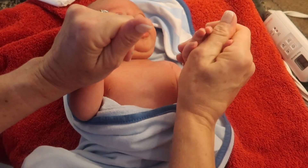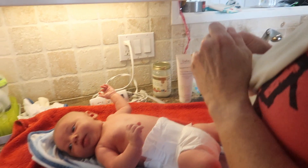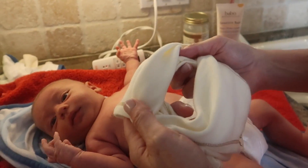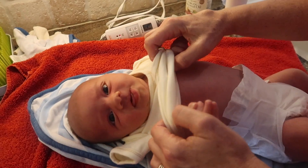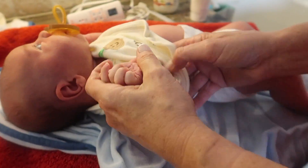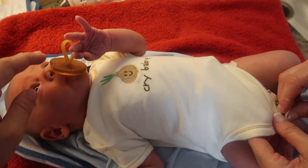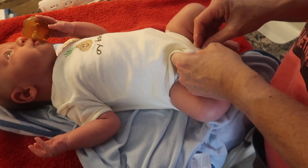Now we move on to the task of dressing the baby. After you get your diaper on, you can move on to that tricky onesie. The first step is to scrunch up the onesie and open it up at the neck hole, then simply set the opened-up part underneath your baby's head. Next, lift the front part of the onesie over your baby's face and pull it down around their neck. Finally, scrunch up the arm holes and one at a time have your baby grab your finger and pull the onesie down around their arm. It's best to move the clothes around your baby as opposed to trying to move your baby through the clothes.